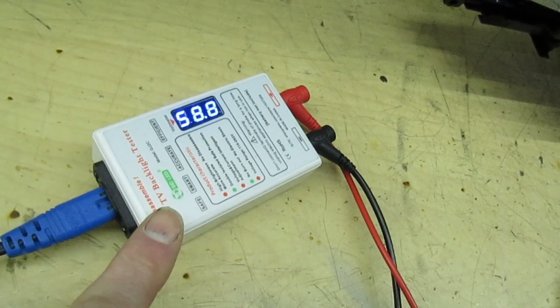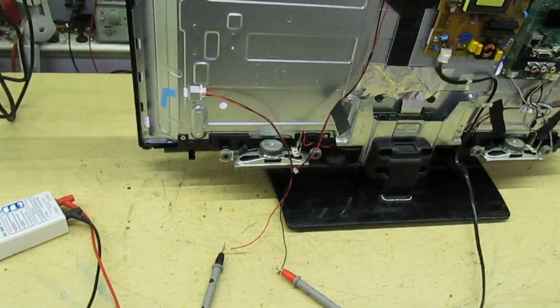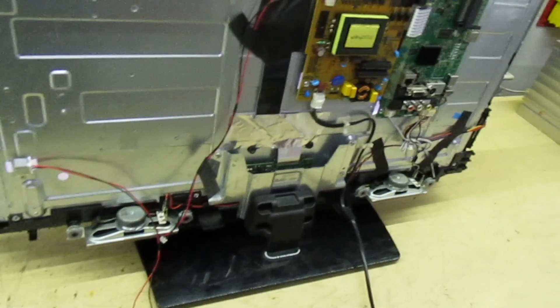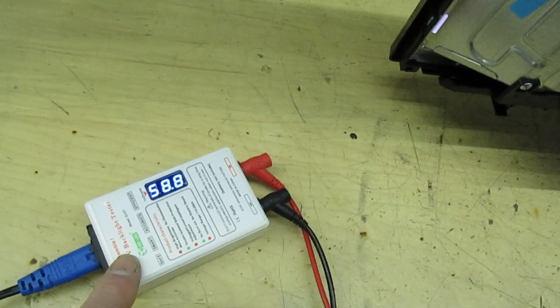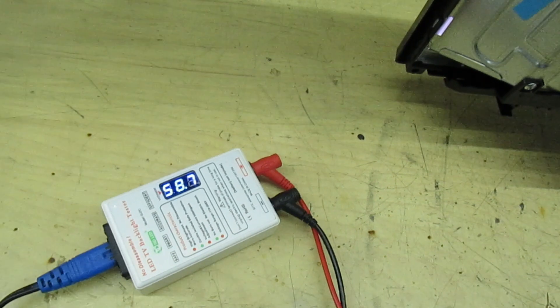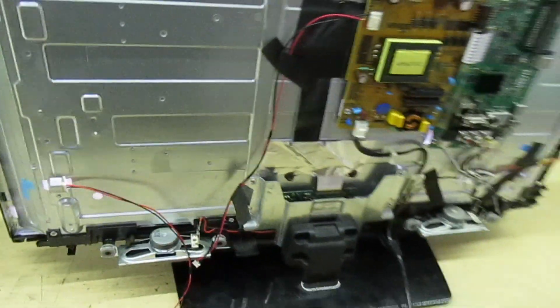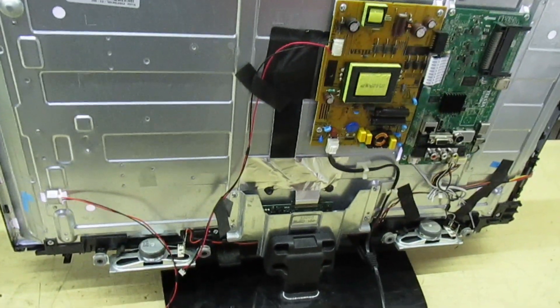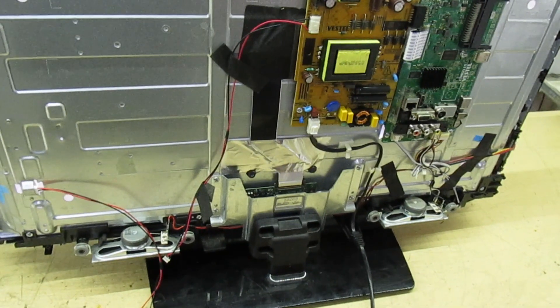The actual LED screen is now lit up, powered from this cheap LED tester. Now the mistake that everybody makes is they connect the LED tester to the screen, the screen lights up, and they think it can't be the LEDs because it's working from the tester. But here's the problem — these LED testers only give out 30 milliamps. When an LED is faulty, it's shorted out or gone higher resistance, and it can easily pass 30 milliamps and keep the chain running so the rest of the LEDs light up. But in reality the LEDs in the telly are running at around 200–300 milliamps at full brightness. A faulty LED cannot pass 300 milliamps, so when you turn the telly on the screen flashes and goes off again.